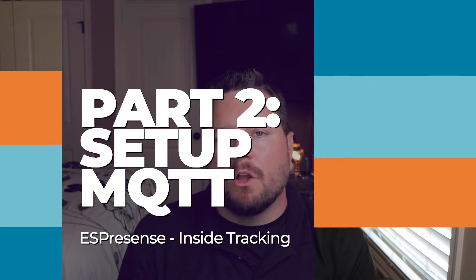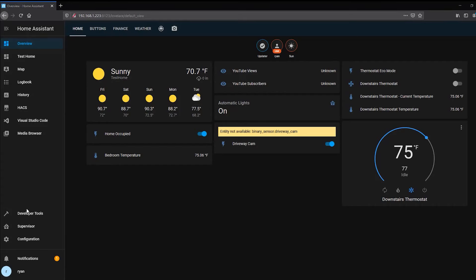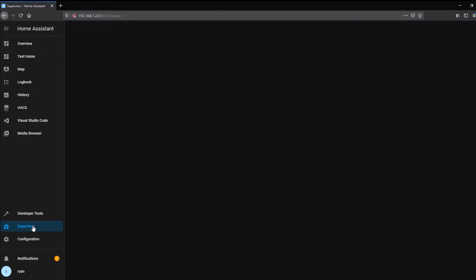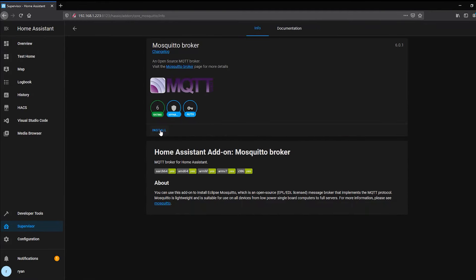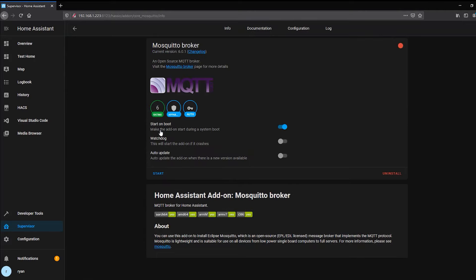I do have plans to make an explainer video on MQTT — when that's done there'll be a link above. First thing we need to do is get MQTT installed. We're going to install a better add-on using the open source Mosquitto project. This is an add-on already available in the normal store in Home Assistant. Let's hop into my Home Assistant test environment — we'll click on Supervisor, Add-on Store, and then click the Mosquitto broker. Go ahead and click Install, and this should take just a second because it's a tiny add-on.